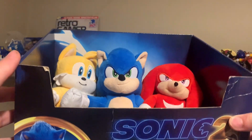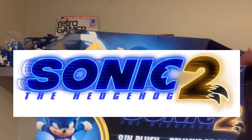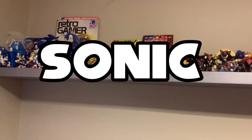What's up Sonic Nation, it's me Sonic Pip and in today's video we are going to be reviewing these three plushes. These are the ones I tried — they're Sonic plush toys by Jakks Pacific and they're looking absolutely snazzy. We're just going to chuck them out of the box.